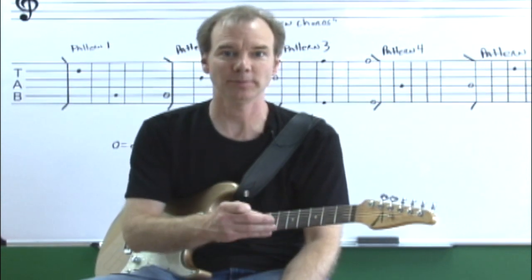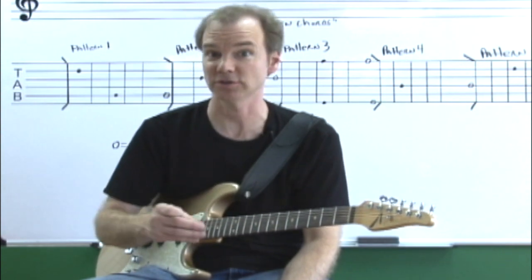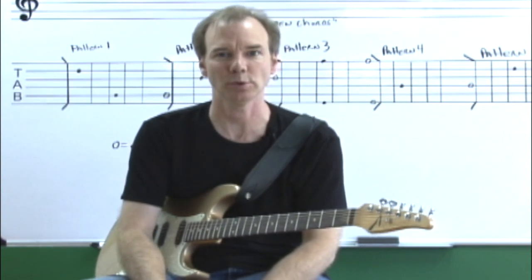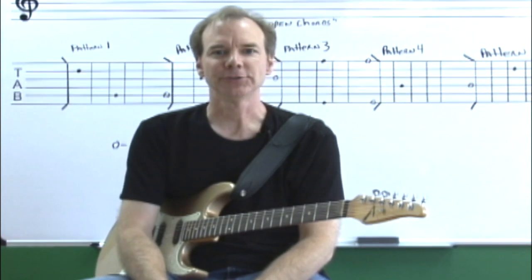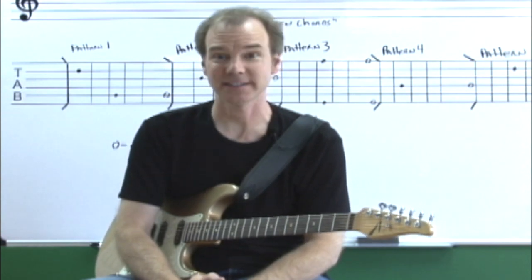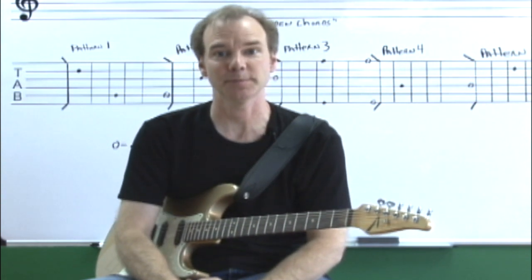It's important that you build on information from previous lessons and attach that to new information so it forms a stronger bond. It might seem basic at first, but it's very important to learn systematically. I can't think of anything that I play today on the guitar that doesn't somehow relate to basic stuff I learned years ago when I was first studying music with my teachers.